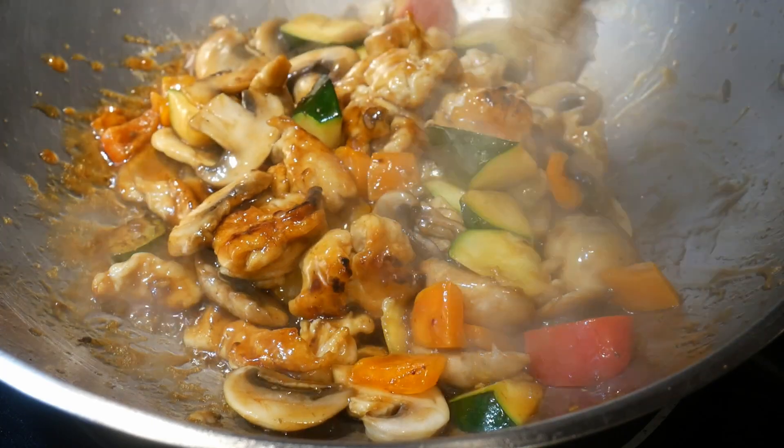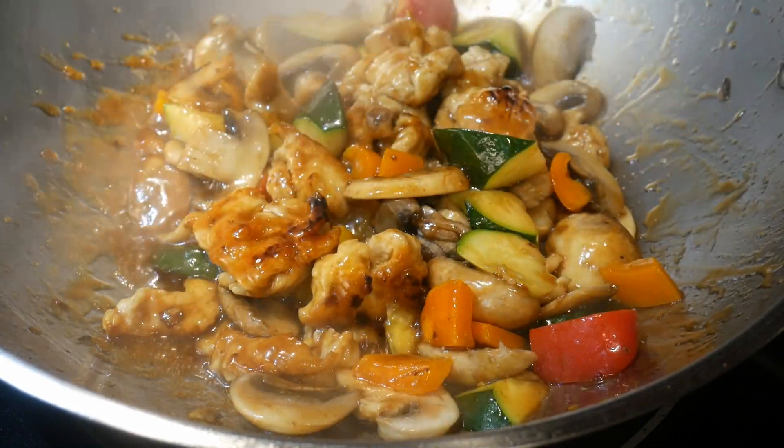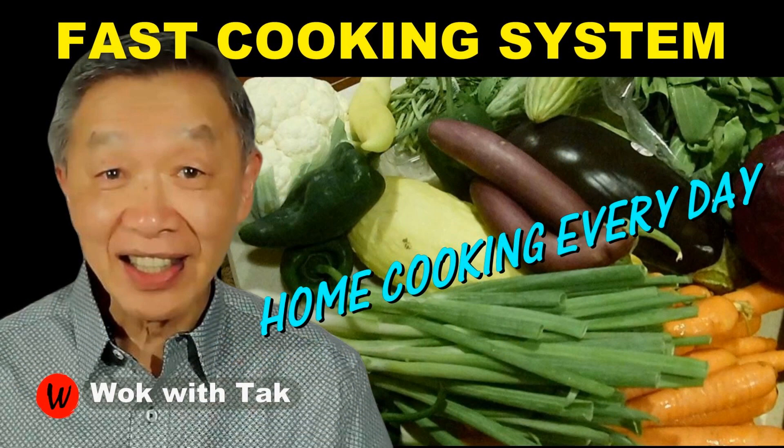I post a video each day to help you make home cooking part of your daily routine using my fast cooking system. This will allow you to cook a meal from scratch using fresh ingredients in less than 30 minutes. If you'd like to learn more about my fast cooking system, please subscribe to my YouTube channel. Keep on cooking — I will see you tomorrow!